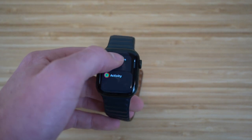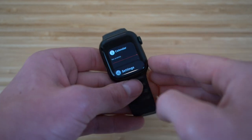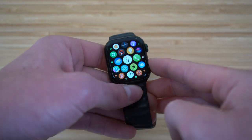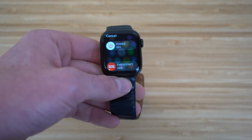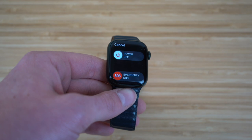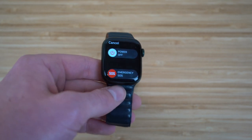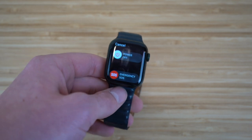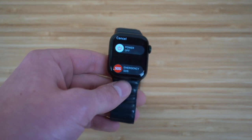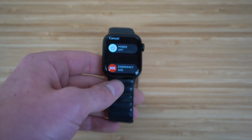You can scroll through your recent apps and see which ones you want to clear or utilize. If you hold down the power button, you'll be able to shut off your Apple Watch to save data and energy. These are some physical features — I'll walk you through more as we go throughout the video.